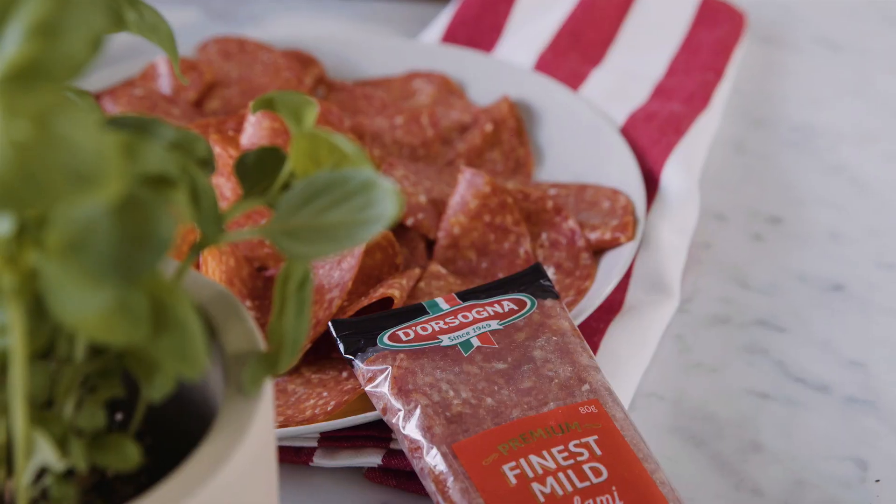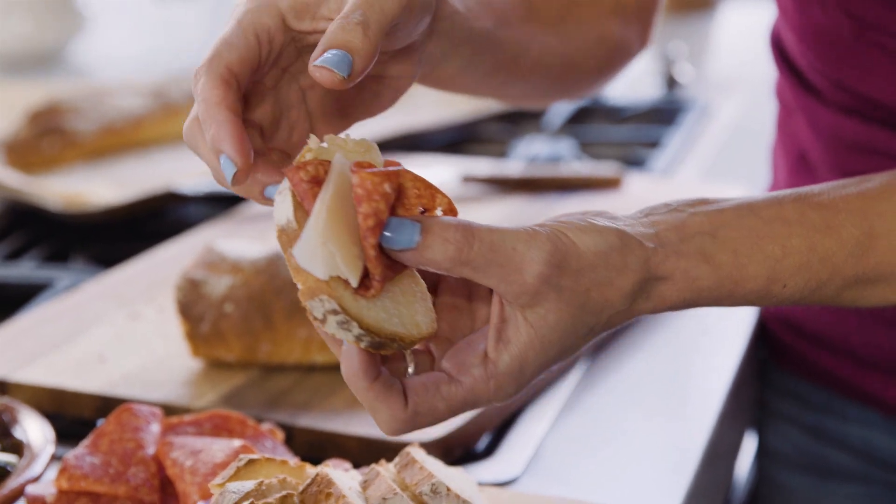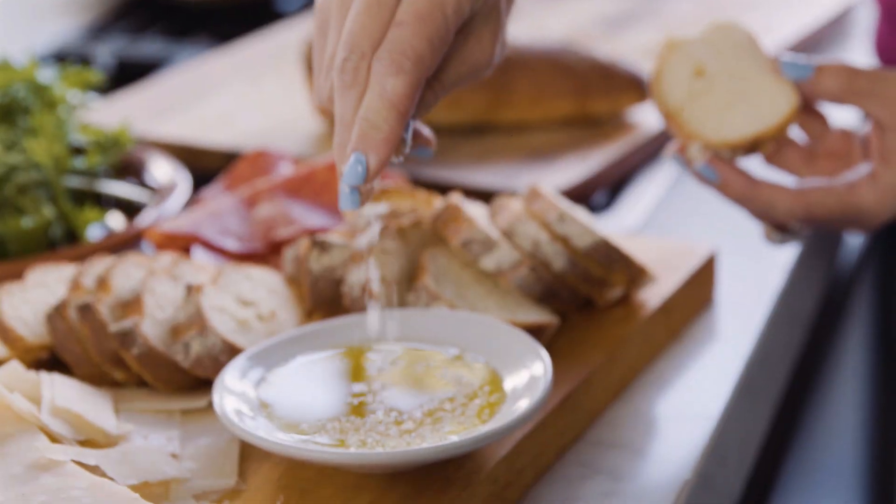When your house smells like a bakery, you can serve them with D'Orsogna's finest mild salami, some parmesan shavings, and they'll be gone before you can say antipasto.